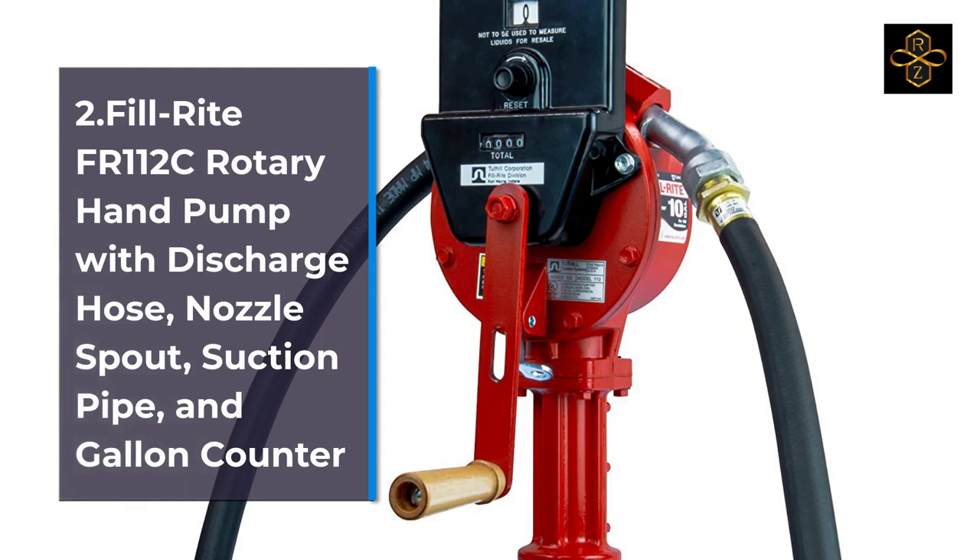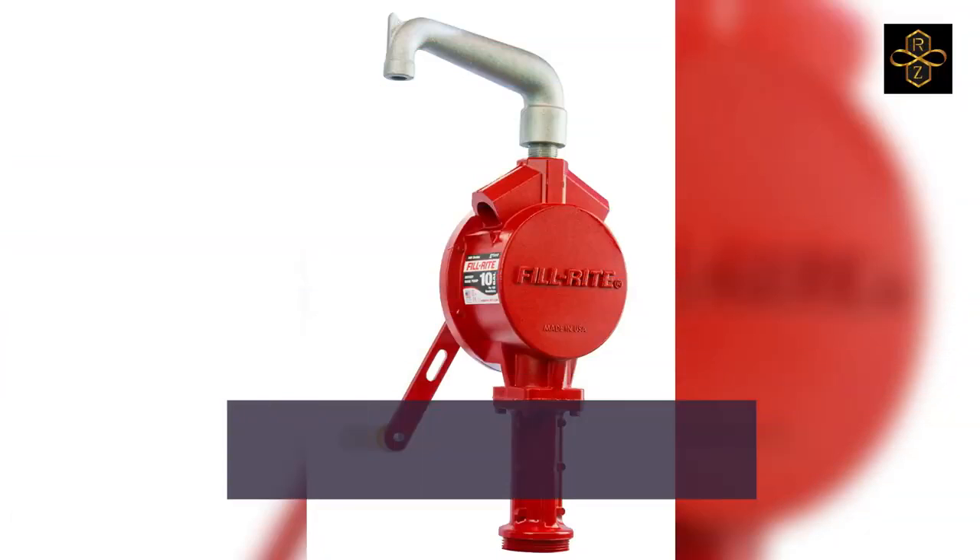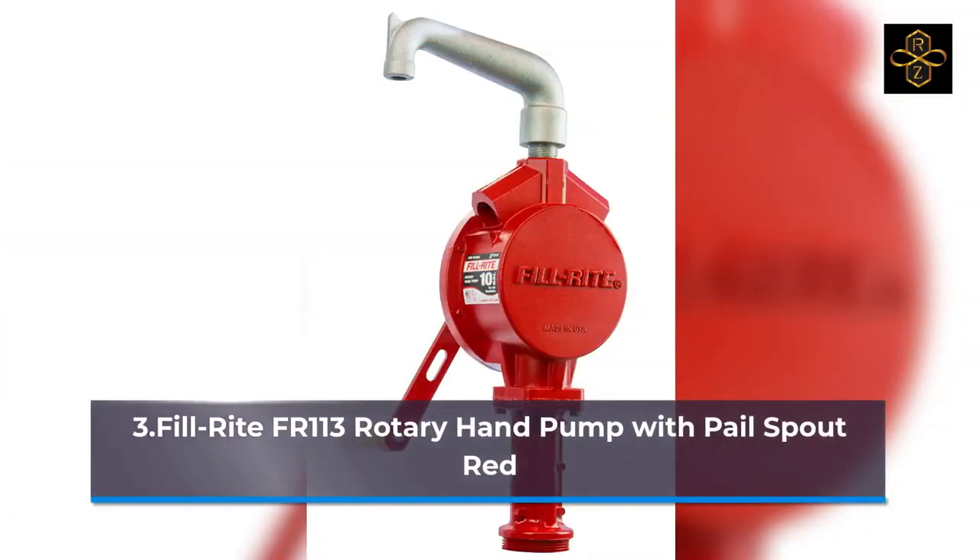3. FillRite FR-113 Rotary Hand Pump with Pail Spout, Red. 4. FillRite FR-112C Rotary Hand Pump with Discharge Hose, Nozzle Spout, Suction Pipe, and Leader Counter. 5. FillRite FR-112 Rotary Vane Hand Pump with Discharge Hose, Nozzle Spout, and Suction Pipe.